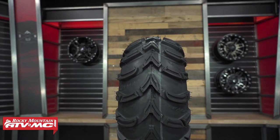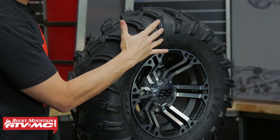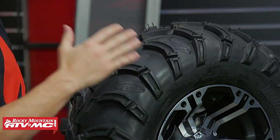When you look at the side lugs on the ITP, you can see they come down a little farther, giving a bit more protection on the sidewall — so if you're in a deep rut pressed up against a rock, you get added traction on the sidewall of the ITP. But both of these are classic ATV tires that have been around a long time, and you could not go wrong with either one.